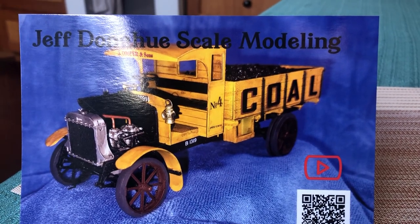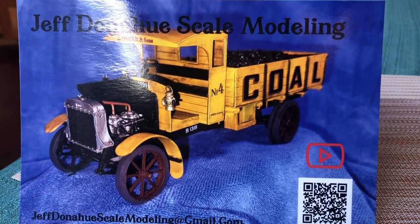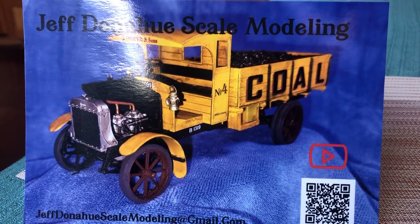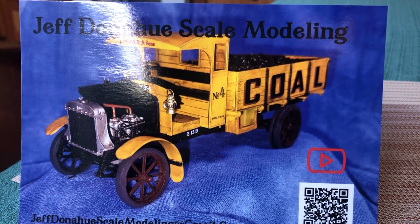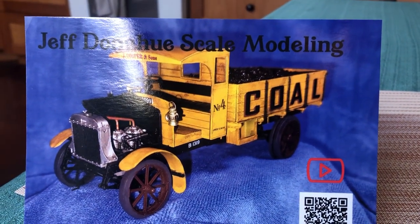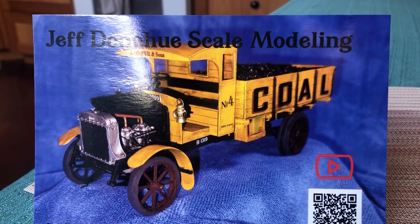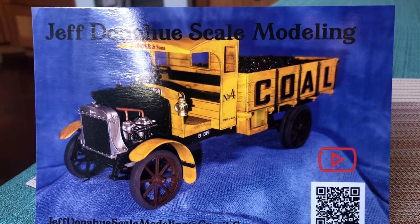Hi folks. Well, this will be a quick one. First of all, and most importantly, got to the post office today and to the P.O. Box and there, as I suspected, was a wonderful shop card from my friend Jeff Donahue out of Colorado.